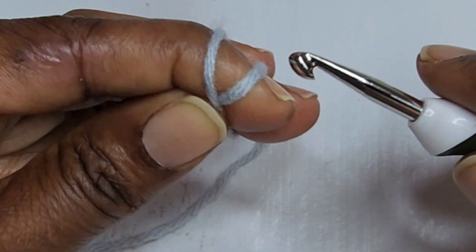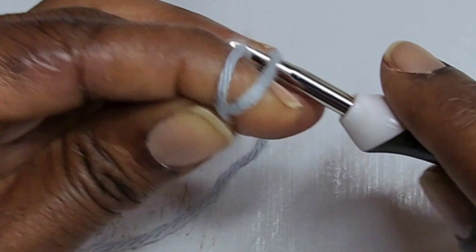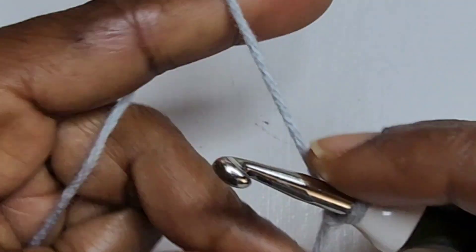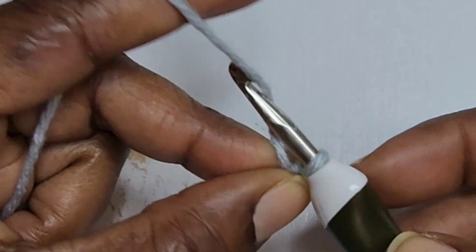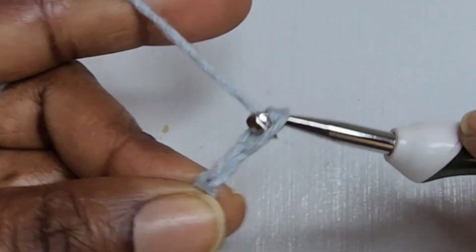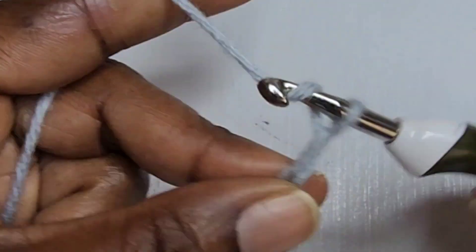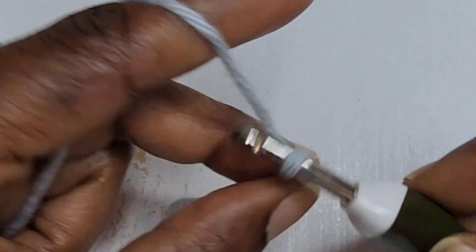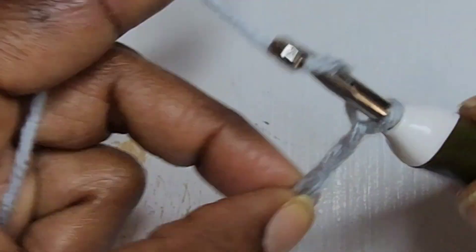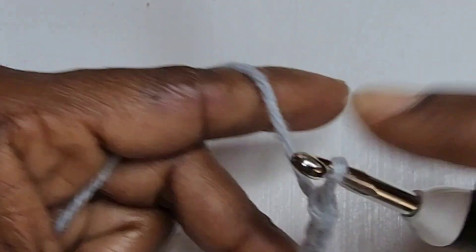How to crochet the double crochet stitch. You start with a slip knot on your hook, then chain any number of stitches. For this tutorial, I'll be chaining 12: 1, 2, 3, 4, 5, 6, 7, 8, 9, 10, 11, 12.